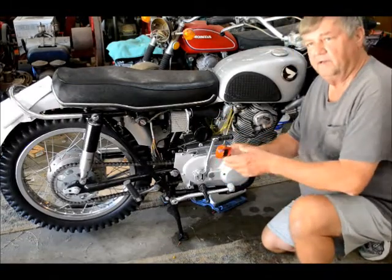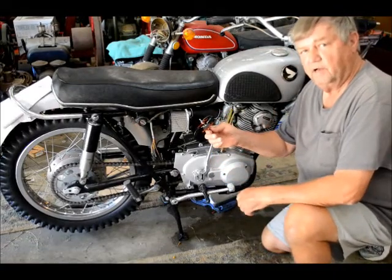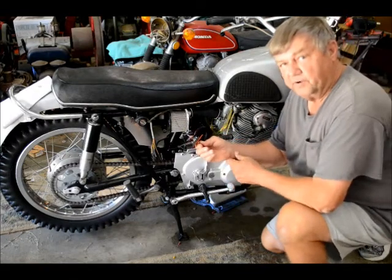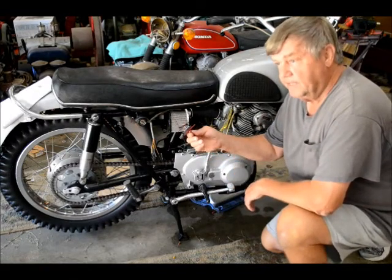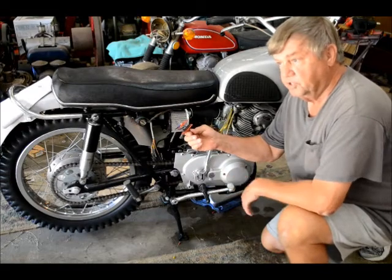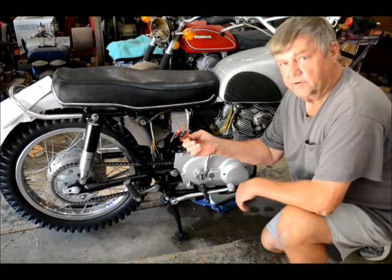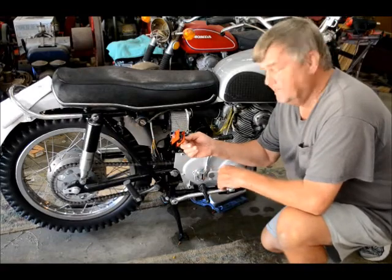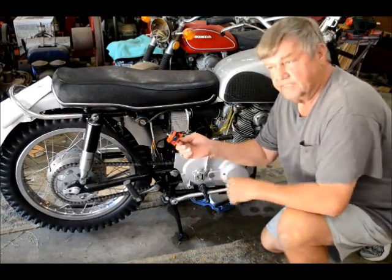After restoring my 1967 model Honda 305 Scrambler, I began having problems with the battery not staying charged up. If I left it sit a day or two, the battery would completely go dead. I figured out pretty quick that the rectifier was bad and I needed to replace it.